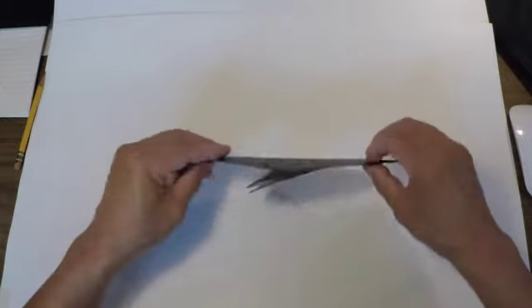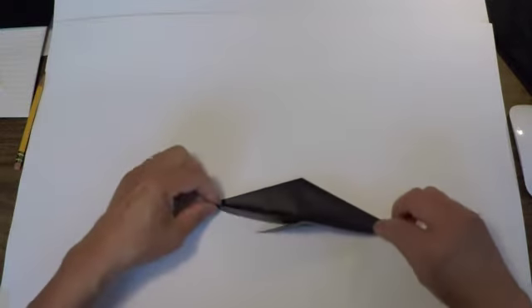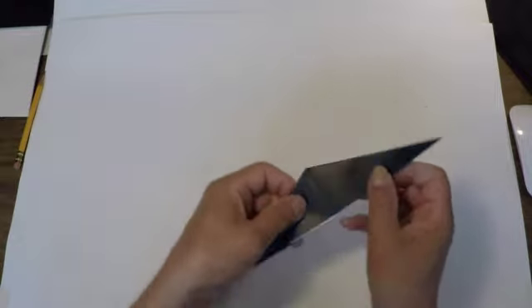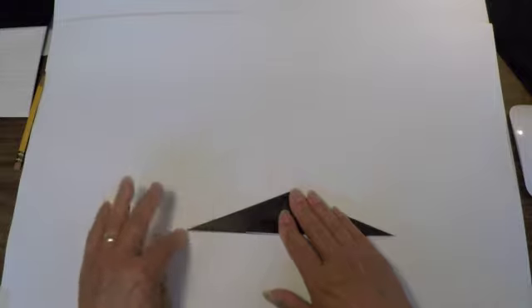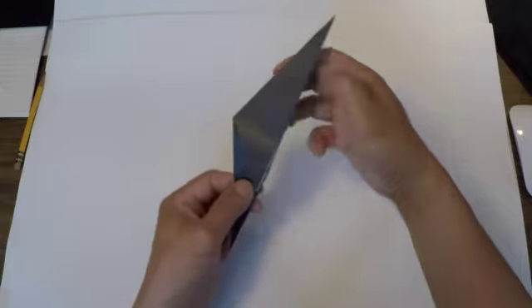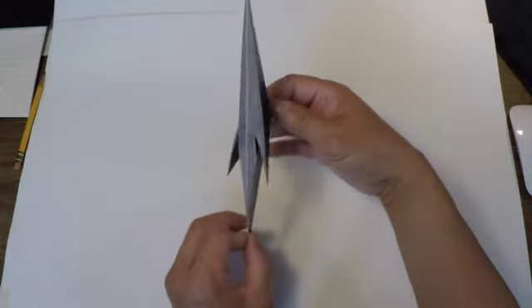Now I'm going to turn the page over and fold it in half. Once it's folded in half, take a look at your project. If you're holding it this way, the arms of the penguin are pointing down, the head is up here, and the feet are down here.